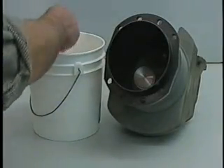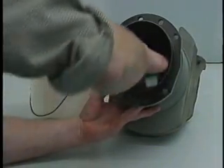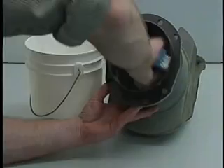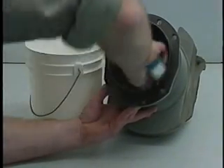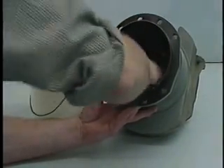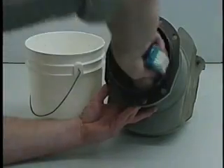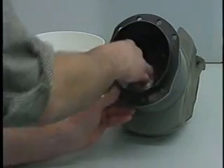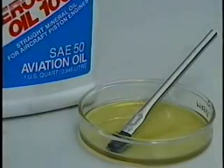The cylinder must be thoroughly cleaned prior to assembly and installation on the engine. Clean the cylinder bore thoroughly using a solution of mild liquid dishwashing detergent, warm water, and a stiff bristle brush. Rinse the cylinder using warm water, completely dry, and coat the cylinder bore with clean 50-weight aviation oil.